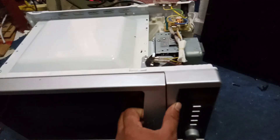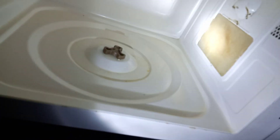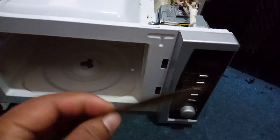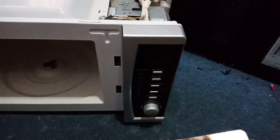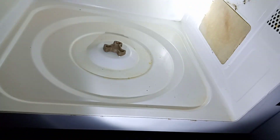First, if you see sparking in a microwave, you have to check the microwave guide cover. This is the guide cover. If you see it's burned, you have to change it. If you see it like this, you have to change it. But I opened it and I have seen this insert is nice.